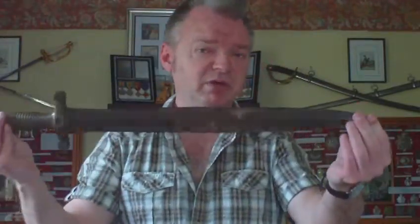It lasted in French artillery service until about 1870 when it was phased out. It also served as the pattern for the American Civil War artillery short sword — the Americans copied it. In French service for quite a few years, you can still pick them up today relatively cheaply; something in that condition costs about £40.